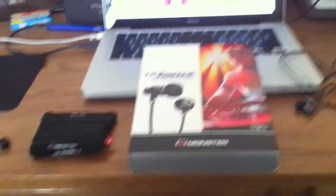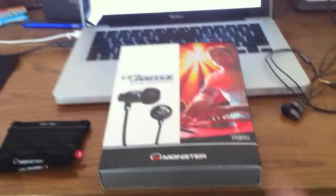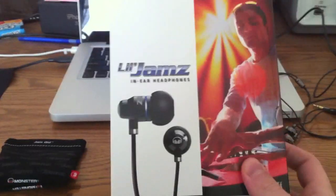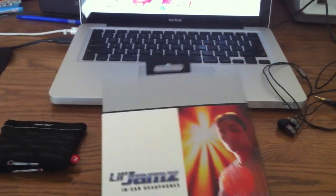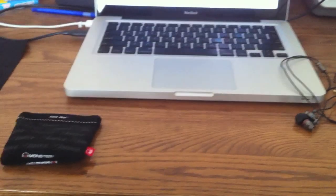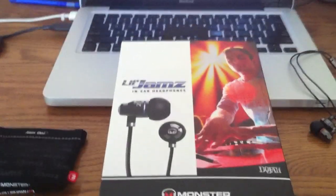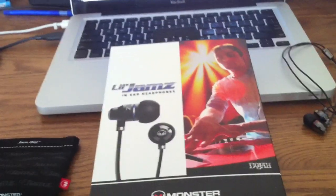This is my review of the Monster Little Jams earbuds. Here is the packaging — typical Monster packaging. It slides out and there's a magnet and all that, but this is not an unboxing video, this is a review.